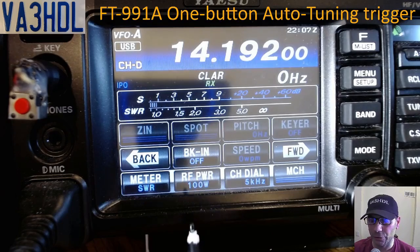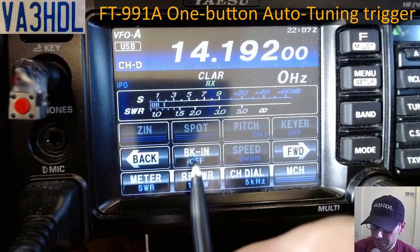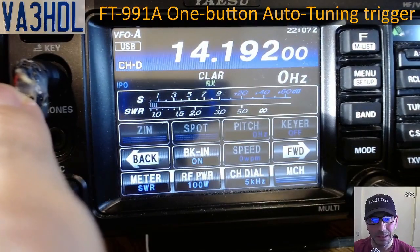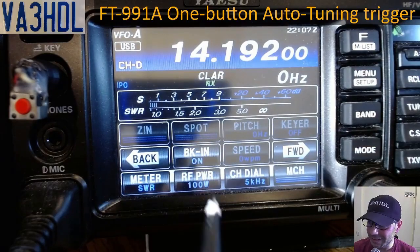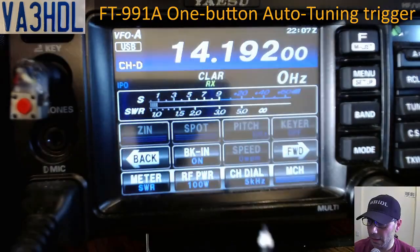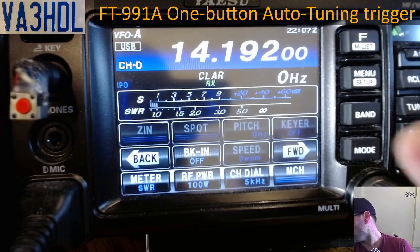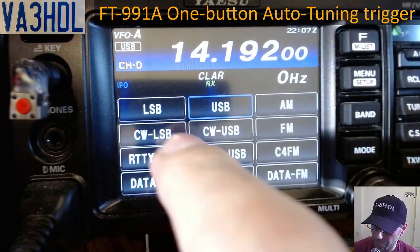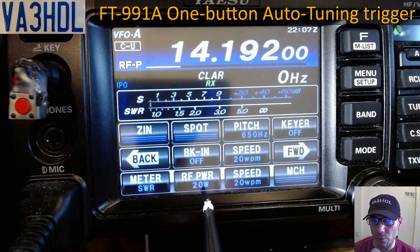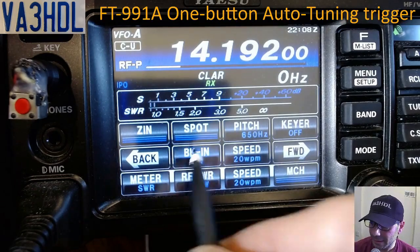Probably 20 watts will be enough to measure SWR, especially if the antenna is not tuned properly. If I turn on braking here in USB mode and press the button, it's not transmitting — braking doesn't do anything in USB mode. So what you have to do is switch the mode to CW. Once you're in CW, lower the power to 20 watts or less, then turn on braking in CW mode.